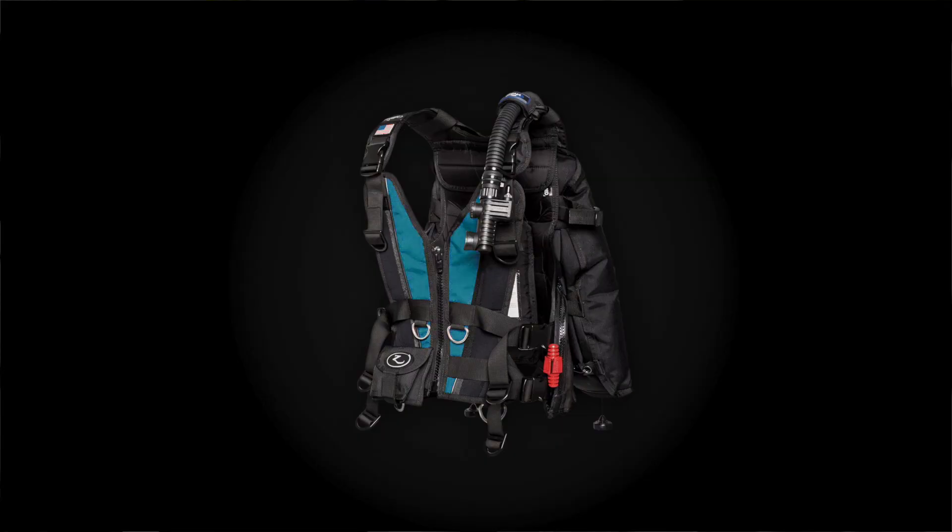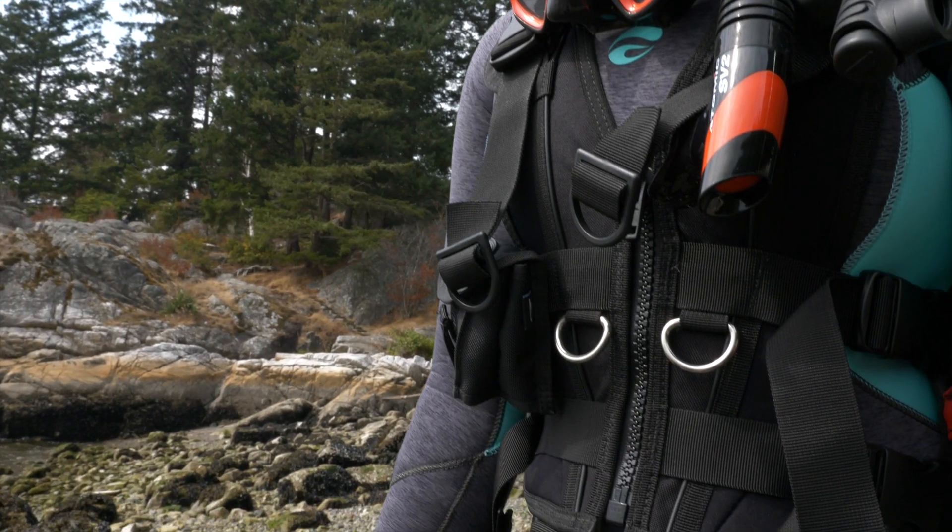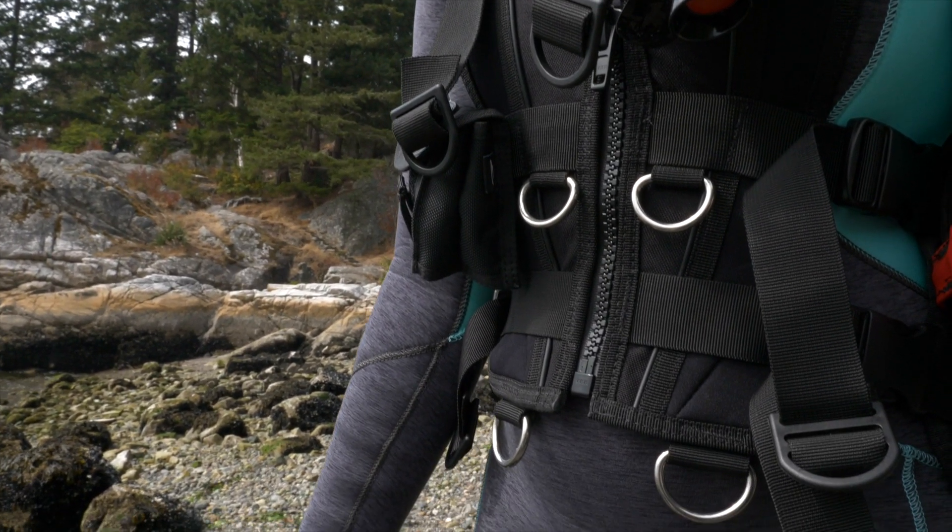The key to the Xena's perfect fit is the combination of the personal fit system and the adjustable front panel. While most BCs offer only a couple of adjustment straps, the Xena BC offers a six-way adjustment which really adds more comfort in the hips and chest area and more stability.